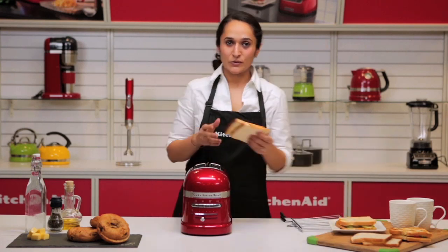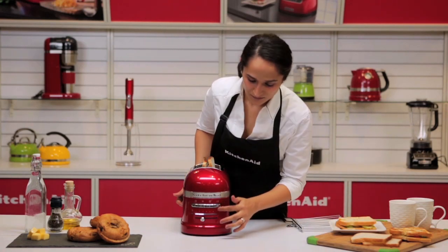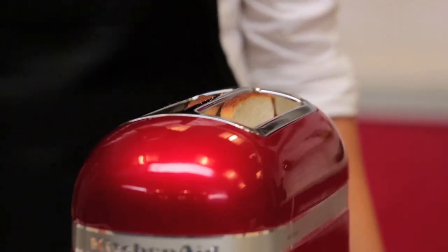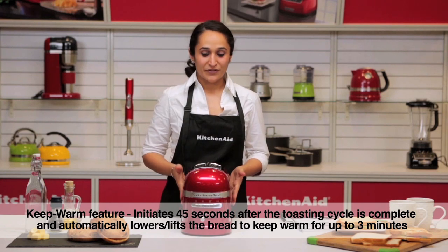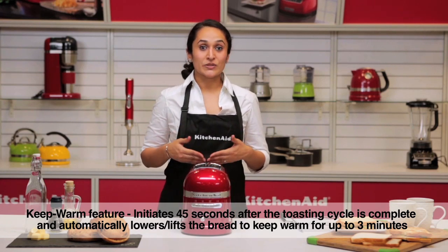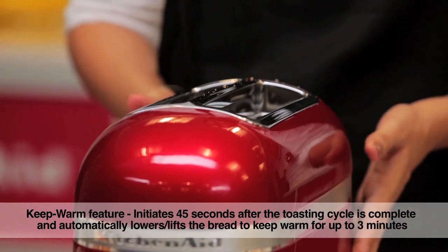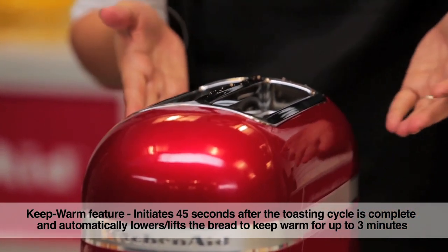We can also simply toast bread for breakfast. What's great about the Proline toaster is the keep warm feature. If you are busy preparing other things for breakfast like coffee, tea, eggs, and your toast is already ready and has popped out, it will pull back in after 45 seconds and keep warm up to 3 minutes.